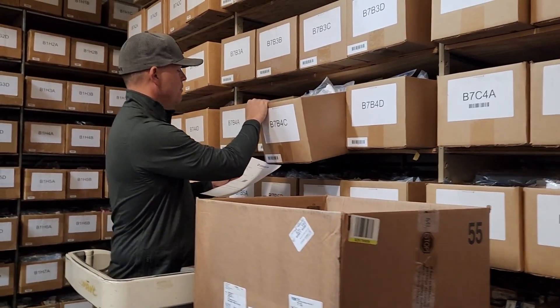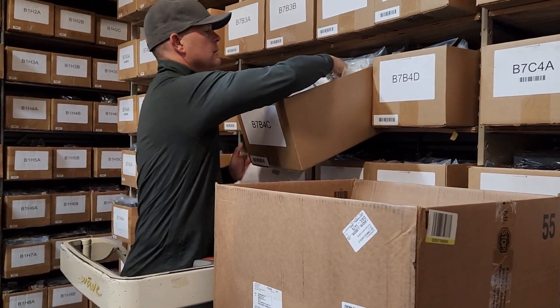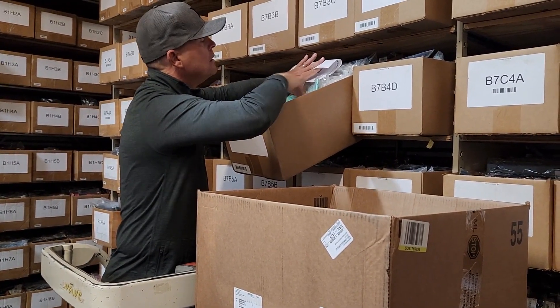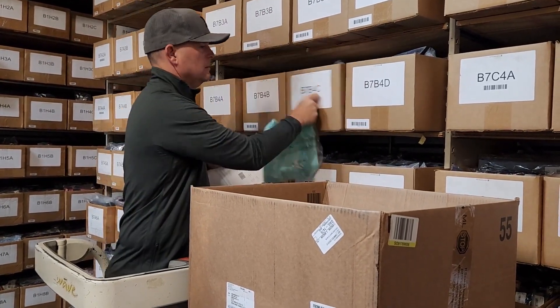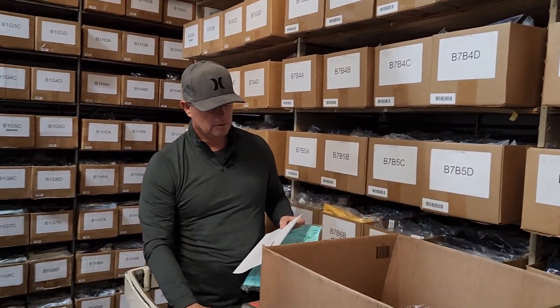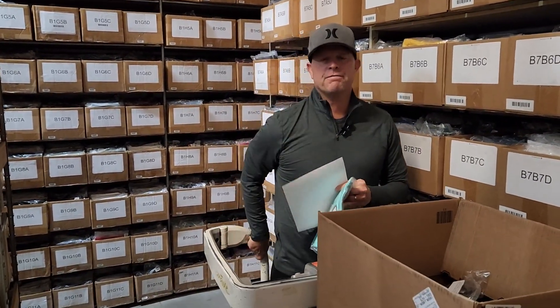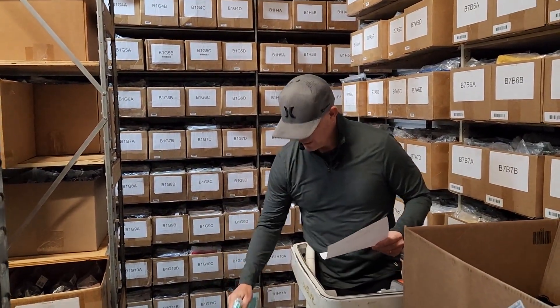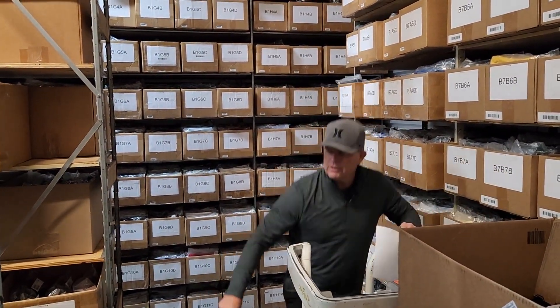I'm looking for a Seafoam 334. They're easy to find in the bin when they're a unique color like this Salty Crew Seafoam. The first thing I grabbed was the right one, which is unusual.